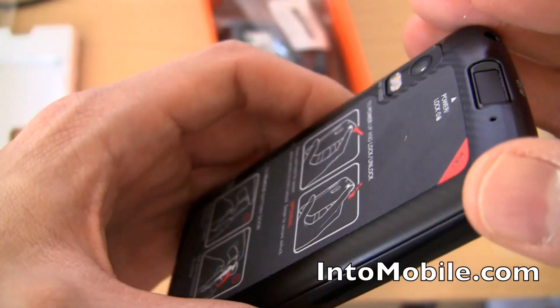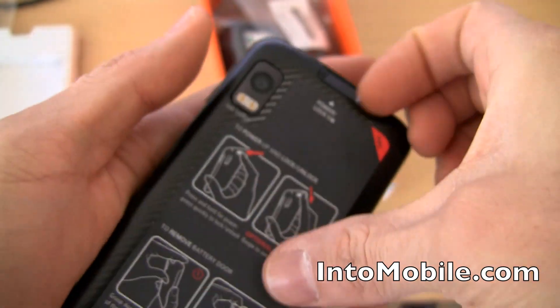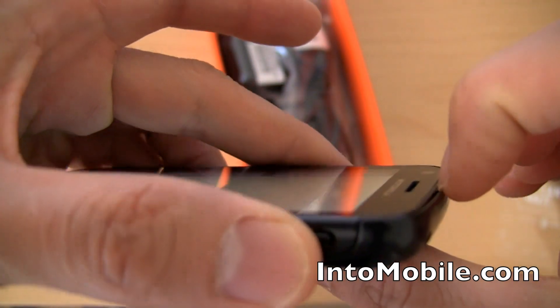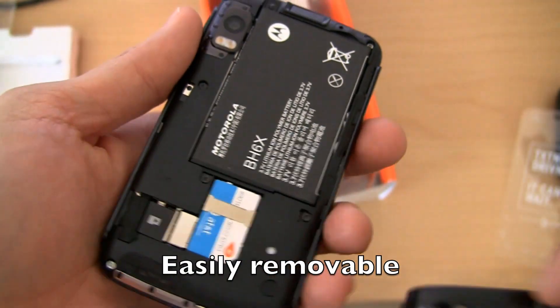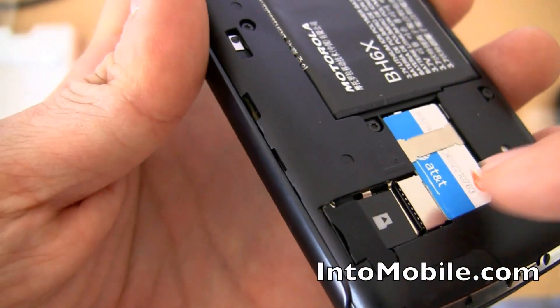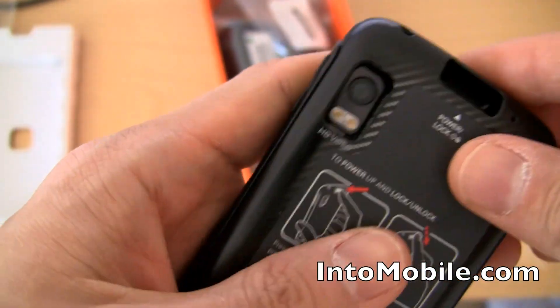And there's the microphone slot right there. To take the cover off, as this illustration tells you, you just stick your fingernail under there and bring it up like so. We've got the micro SD card slot right there, which is hot-swappable — which means you don't have to pop the battery out and reboot the phone to swap out SD cards. That's a cool little feature.